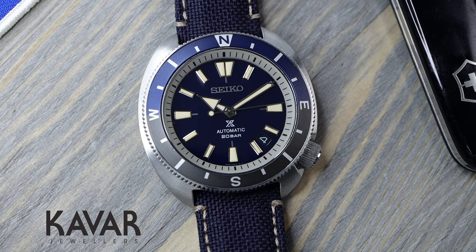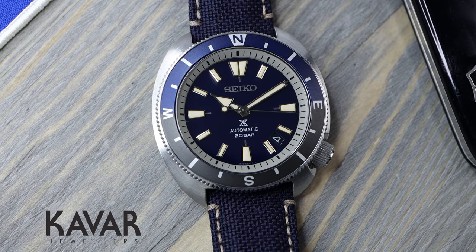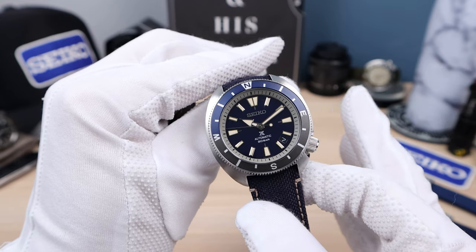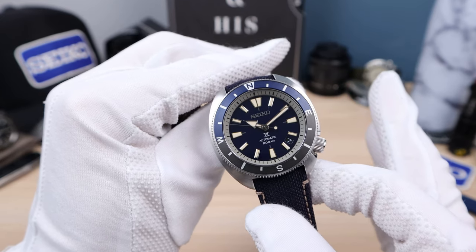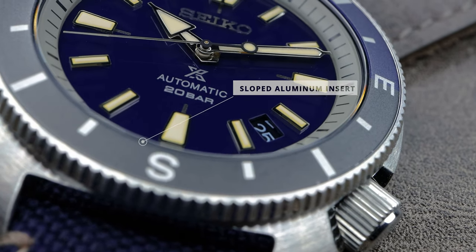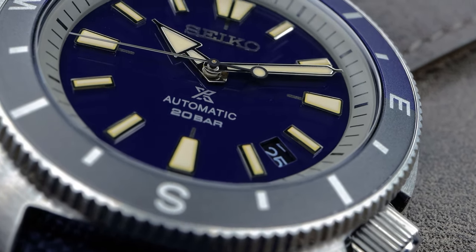Big improvement. I know a lot of people don't like the 4:30 position — they think it's off — and I agree. I prefer no date, but if it's going to be at 3 I prefer 4:30. If not, just put it at 6 like Oris or Stowa do it. Now let's get into that case shape.